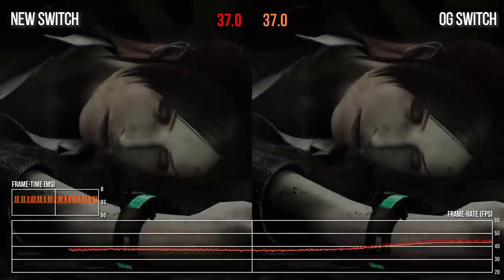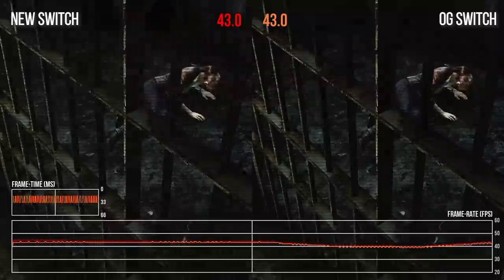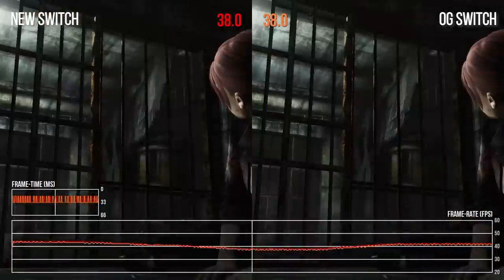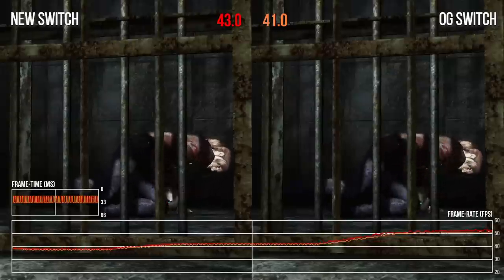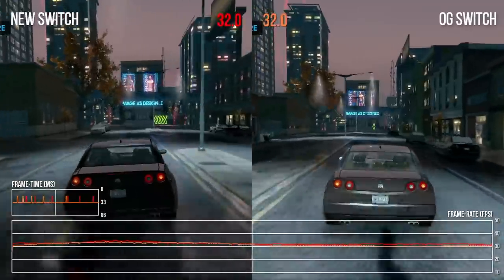Of five tests on both the Logan and Mariko machines, four showed the new unit sustaining 30fps a touch more consistently. If this is a memory bandwidth issue, handheld tests would be more illuminating, but I don't have mobile capture output on the new Switch as of now. I think it's an interesting observation, but by and large an academic one — any difference is minimal, and games limited by GPU or CPU simply won't show variation, as demonstrated by Resident Evil Revelations 2 at 1080p unlocked frame rate, where the performance readout is essentially the same.